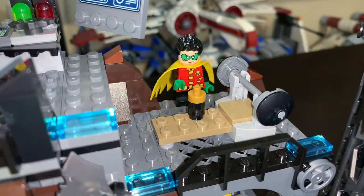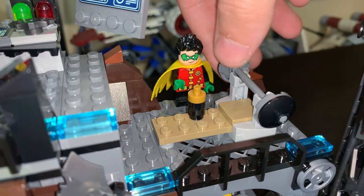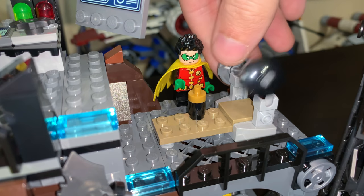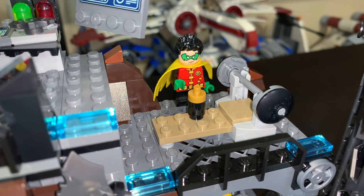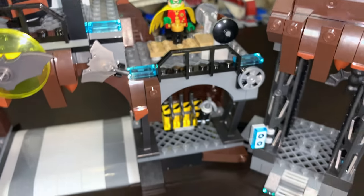Moving along, we have Batman's weight room where Robin is just kind of waiting. You have a Batman water bottle with gold plaquing, and a barbell with weights on the side — you can actually have Batman bench press here. It's pretty neat, though it will fall off pretty easily if you're not careful, and that's actually something you could lose on this set over time. I wouldn't be surprised if a lot of people do.